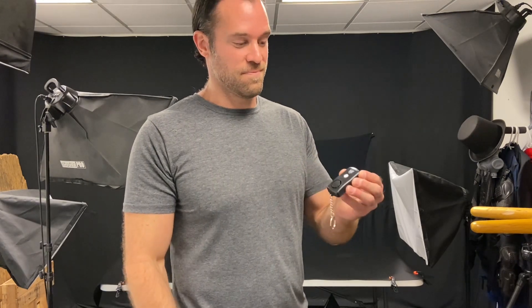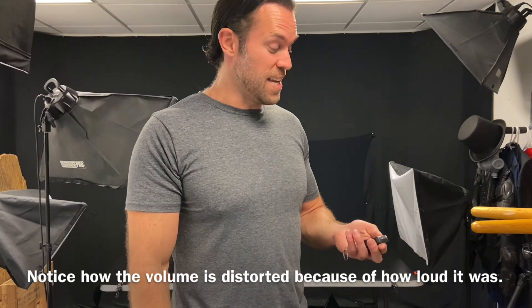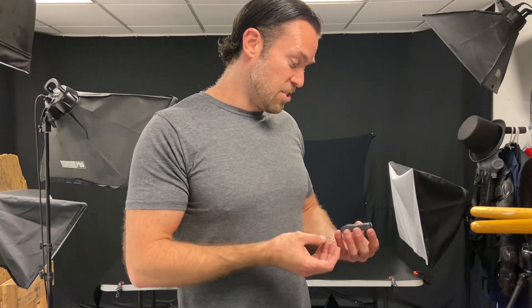That's really, really, really loud. And I guess that's why I wanted to carry it — this is the loudest Personal Alarm Keychain I've ever heard. I love this thing. I think it's awesome. It's great just to keep in your pocket to protect yourself.